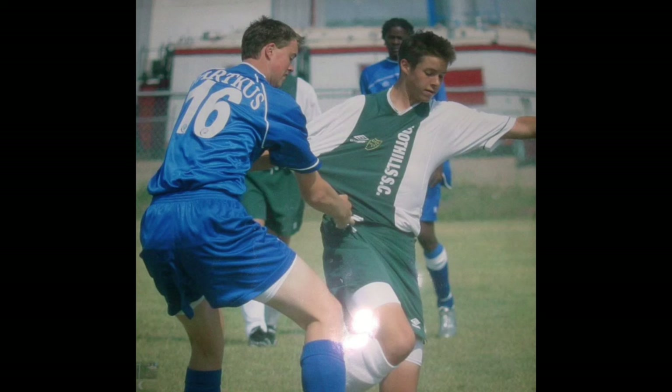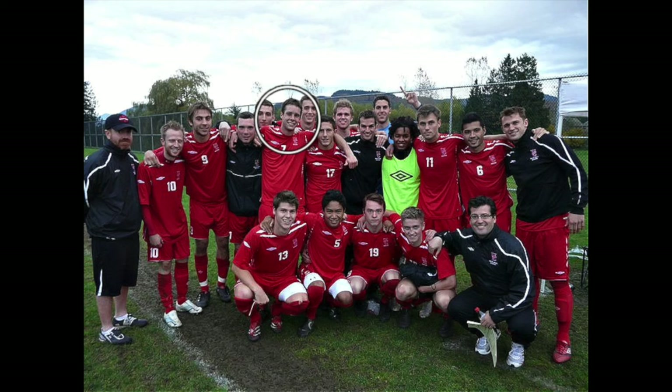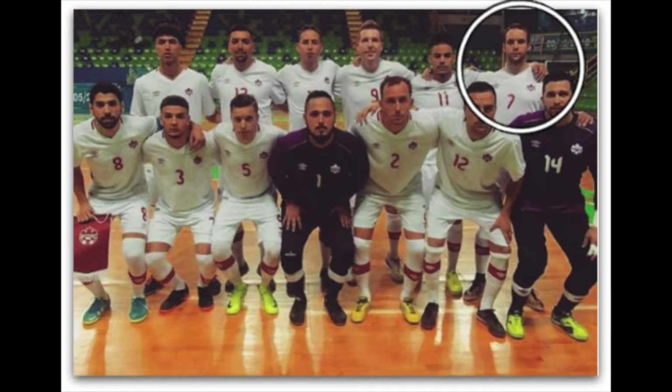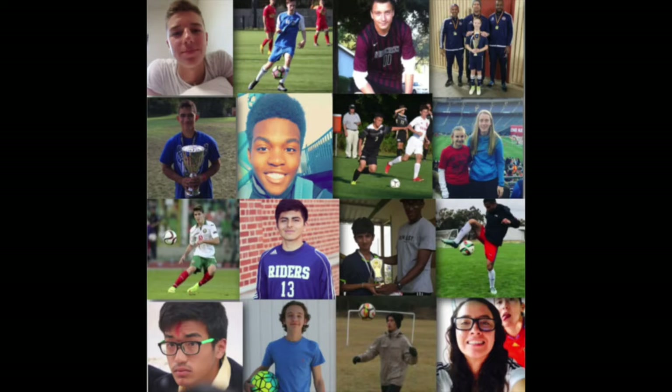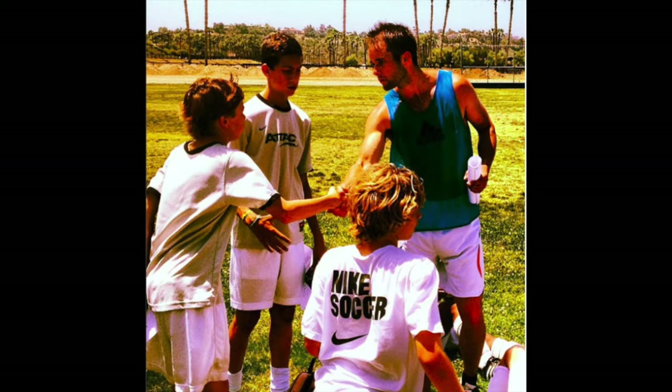If you don't know about me, I used to be a huge underachiever, but through obsessive self-improvement I found my success. I earned a college scholarship, played for my national futsal team, and have a YouTube channel with over 100 million views. I've helped players worldwide and I'd love to help you improve faster and achieve more.